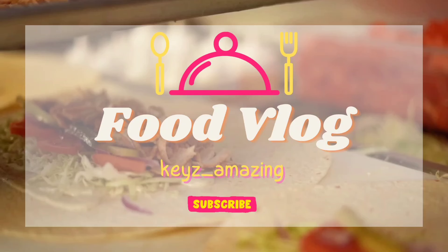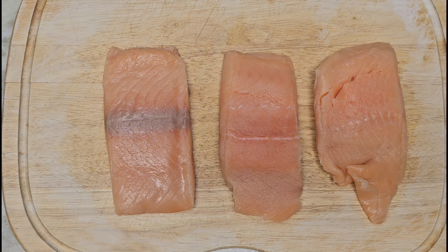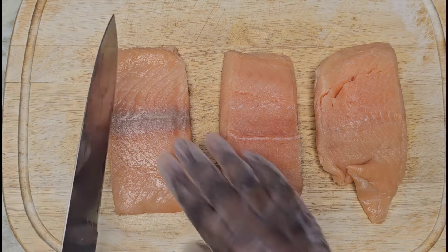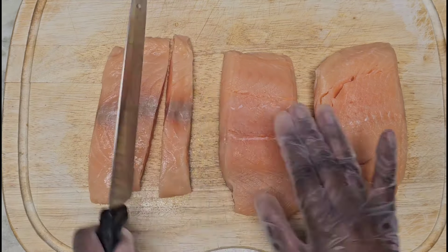Welcome back! Please hit that like button, share, and subscribe. Today I'm going to demonstrate how I make my air fryer bang bang salmon bites. I have three fillets and I'm going to cut these into medium-sized blocks — they don't have to be too small, just a good size.